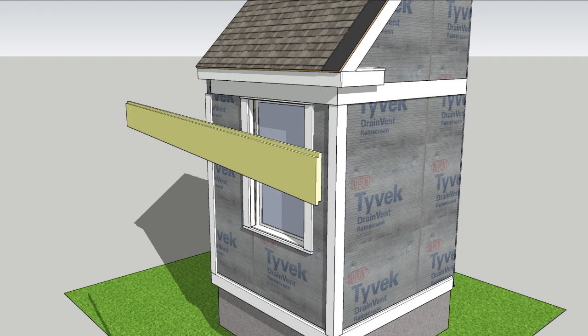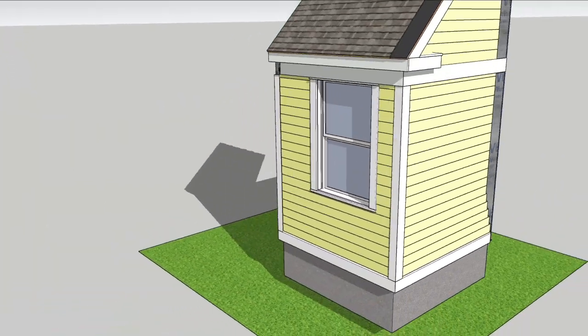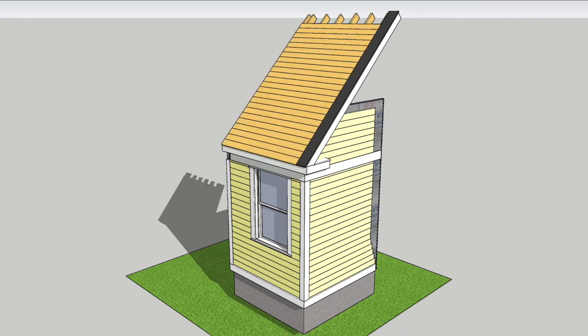After the trim's complete comes the easy part: installing Borl's True Exterior Shiplap Siding to the walls. I'll go in depth about how to detail the bottom of the wall and the top of the wall too. And at that point, it'll be time to tear off the roof and do the same thing.